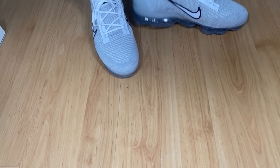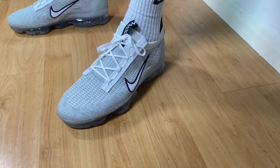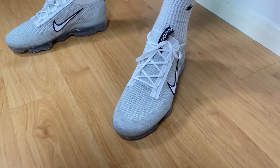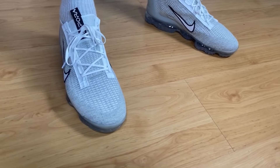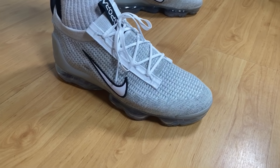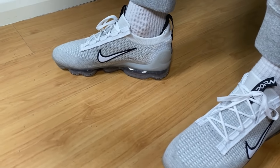Overall, for this new Vapormax 2021 I feel that Nike has made a slight improvement, but I'm not entirely sure if it's worth the £200 price tag. Don't get me wrong, I really love these materials and I appreciate that Nike is using more recycled content in their shoes. I'm a big fan of the new lacing system — the old-fashioned one. It's slightly better than the 2020 version, but I'm not sure £200 is a fair price. I'd suggest waiting for it to go on sale, which it will in the next few months.